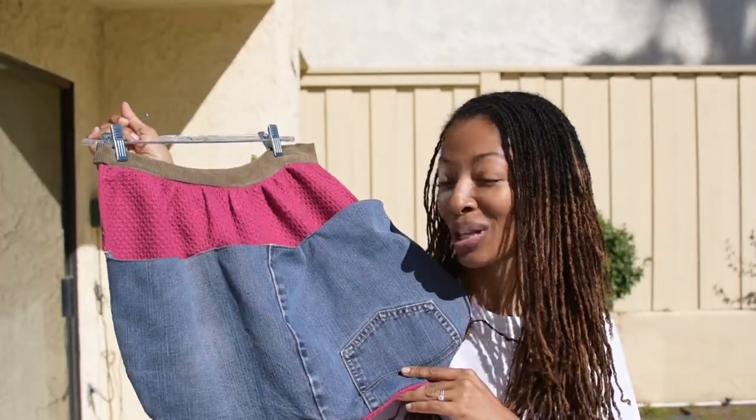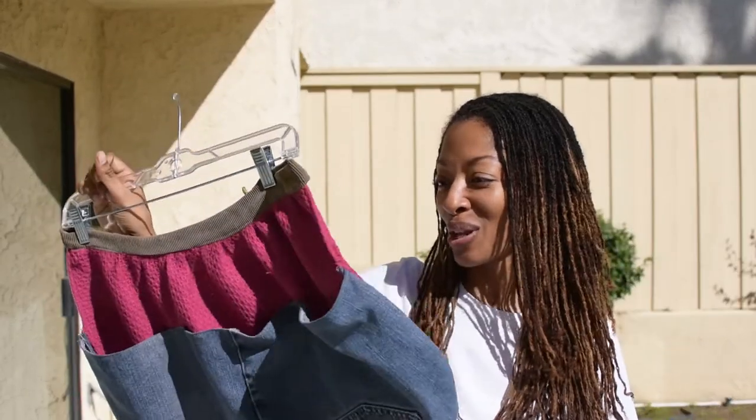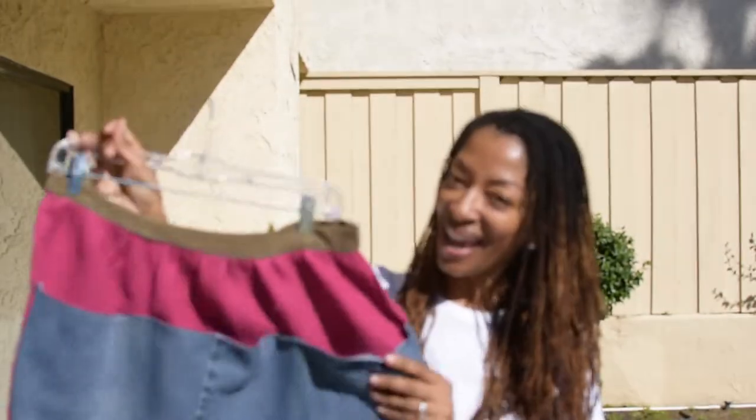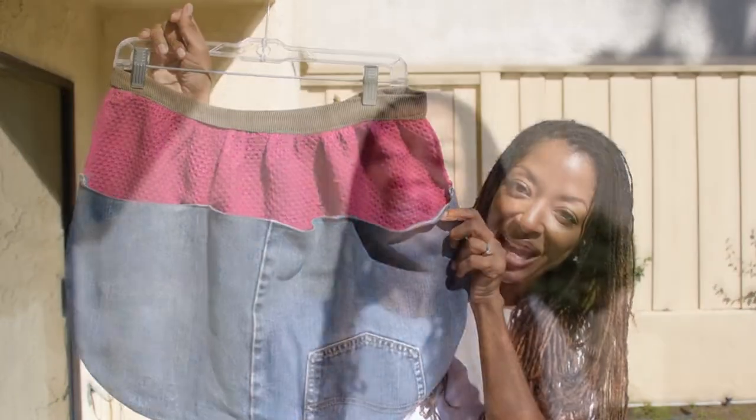I haven't worn this while sewing yet because I wanted to show it to you all first. Now that I've shown it to you, I will be so excited to wear it the next time I'm making something. So those are all the makes I have to share with you today.